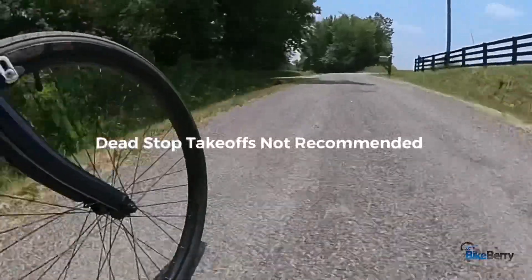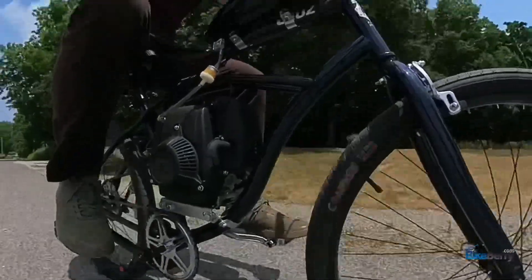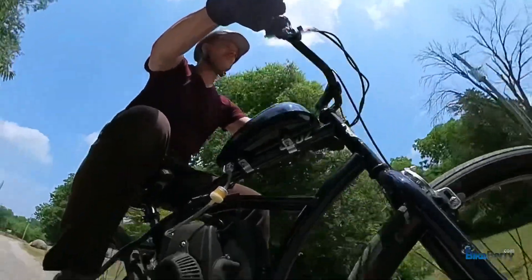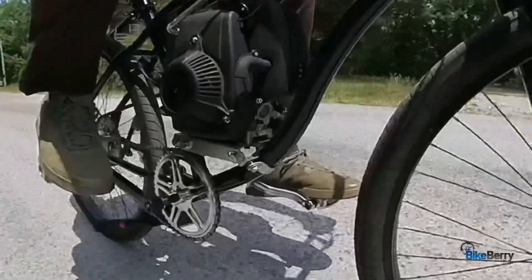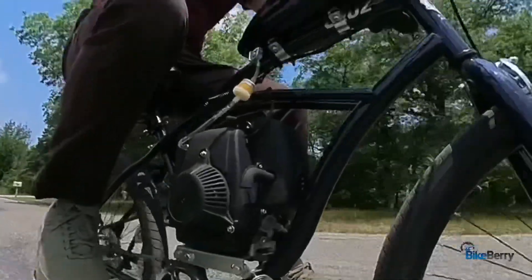On the flats you can give it kind of all you've got. Granted, I haven't really fine-tuned the carburetor on this — it's a pretty new engine so I'm breaking it in and it keeps changing on me a little bit — but overall you'll get the point.